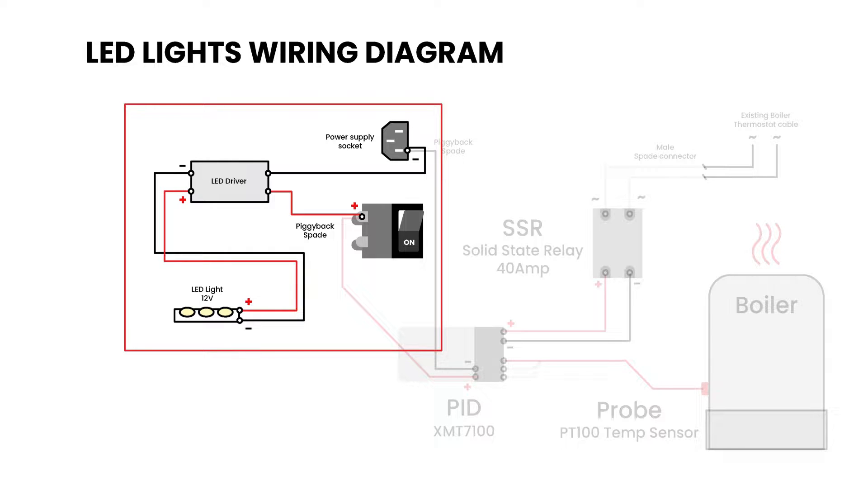Here's some wiring diagrams for your reference. You may pause this video and study these diagrams before proceeding.